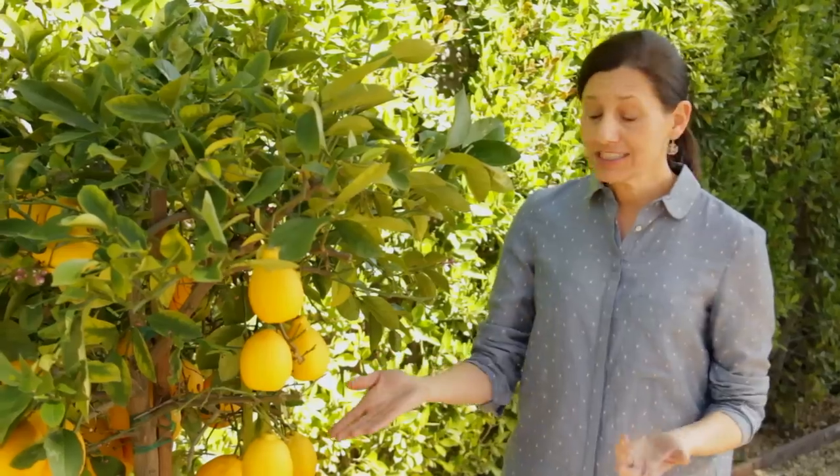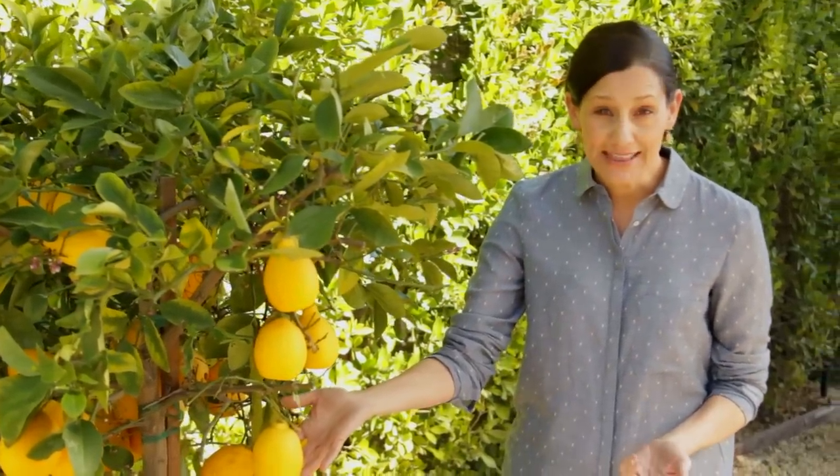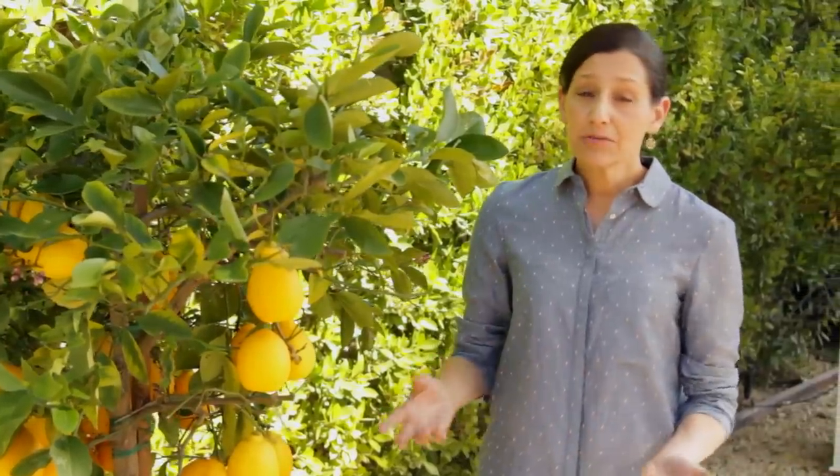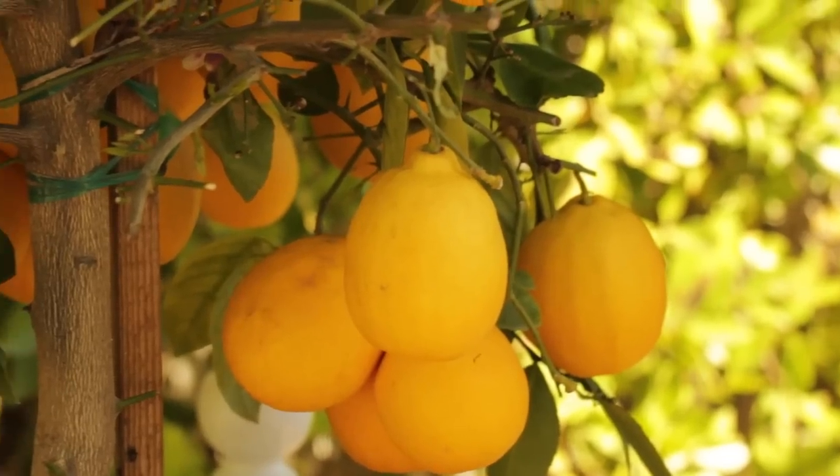A nice thing about these trees is you can just keep the lemons on them until you need them. Rather than picking all these lemons and putting them in the fridge, I just leave them out here, pick what I need, and they'll last like this for several weeks just hanging out on the tree.